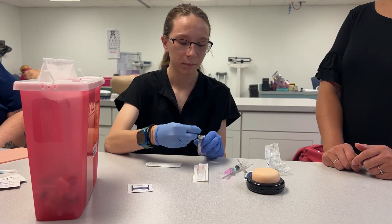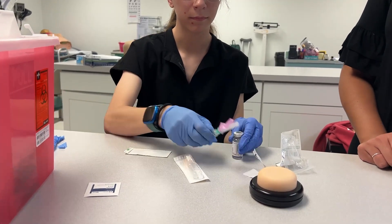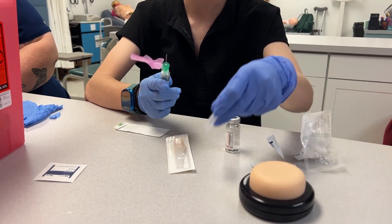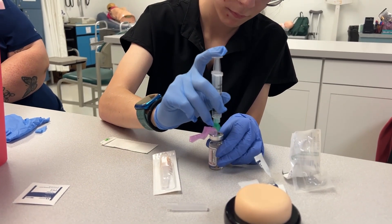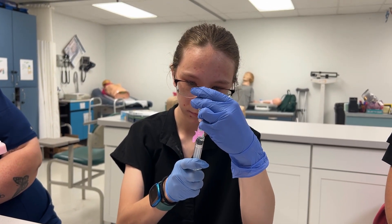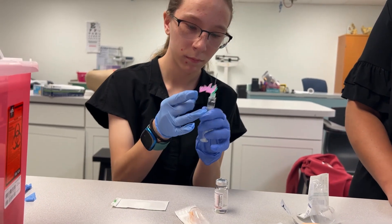Typically when you draw medication up like this, we don't want to use the same needle to give to the patient, because we can blunt the tip of the needle and it won't be as sharp. So we want to switch needles. Go ahead and draw your medicine up. Go ahead and try to get your bubbles out of there.